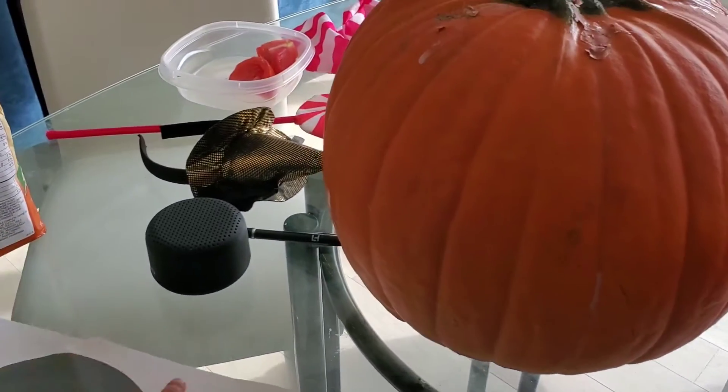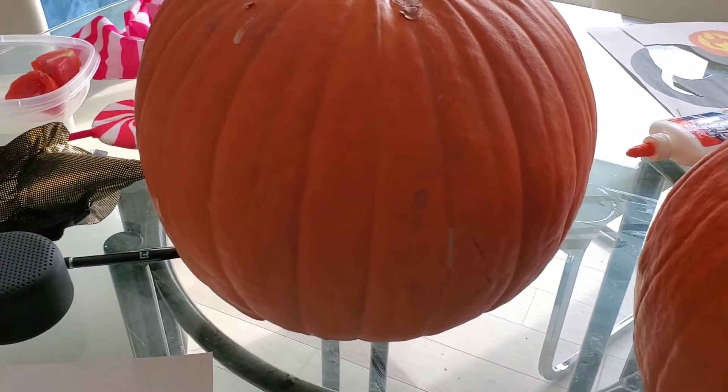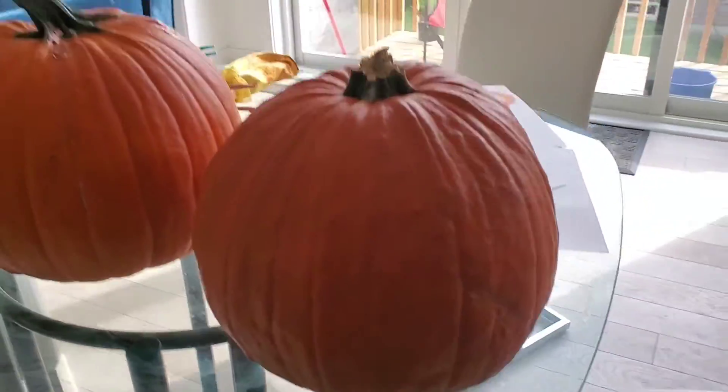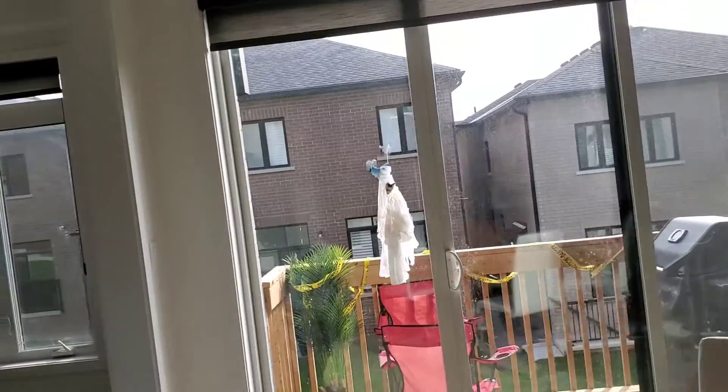We will trace around the stencils and then carve that tracing. Hopefully we'll get some nice jack-o'-lanterns. And look, we have a ghost that is stuck to our window!